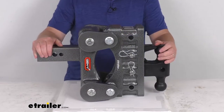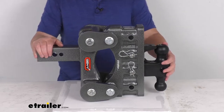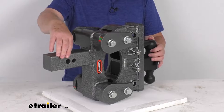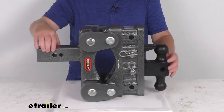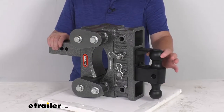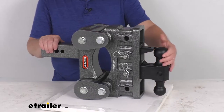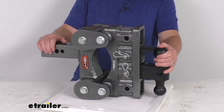This is an adjustable ball mount that will let you hook up your trailer to your tow vehicle. Back here it has a solid shank that will slide into a 2-1/2-inch hitch receiver on your vehicle. Up front you have your choice of either a 2-5/16-inch diameter ball or, if you flip it over, a 2-inch diameter ball. These will provide the connection points for your trailer coupler.